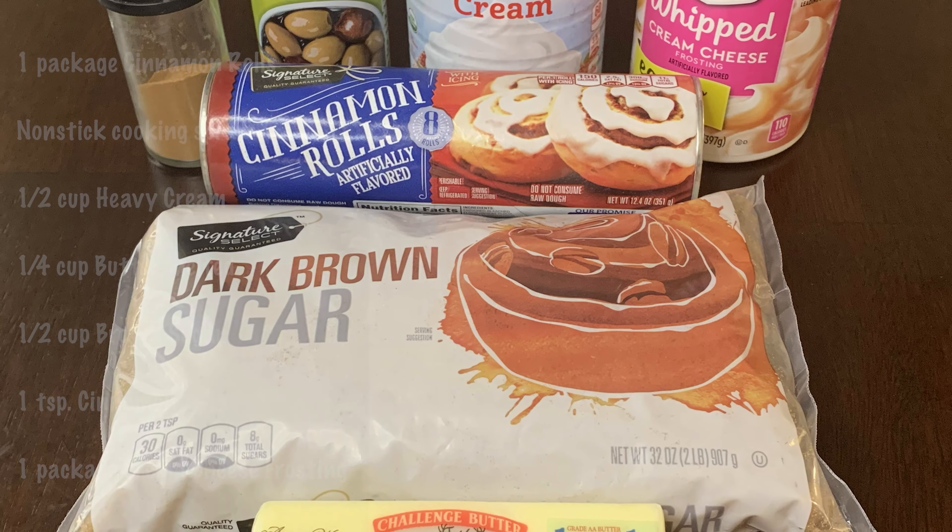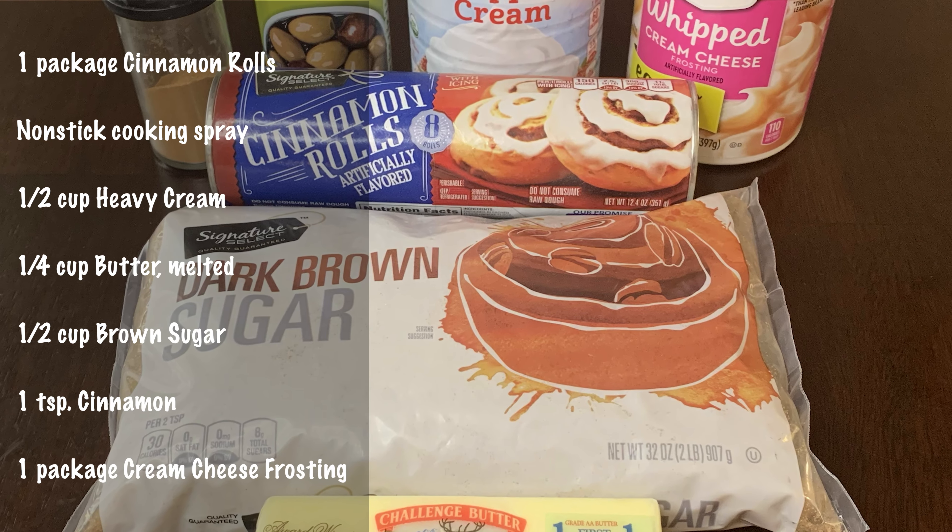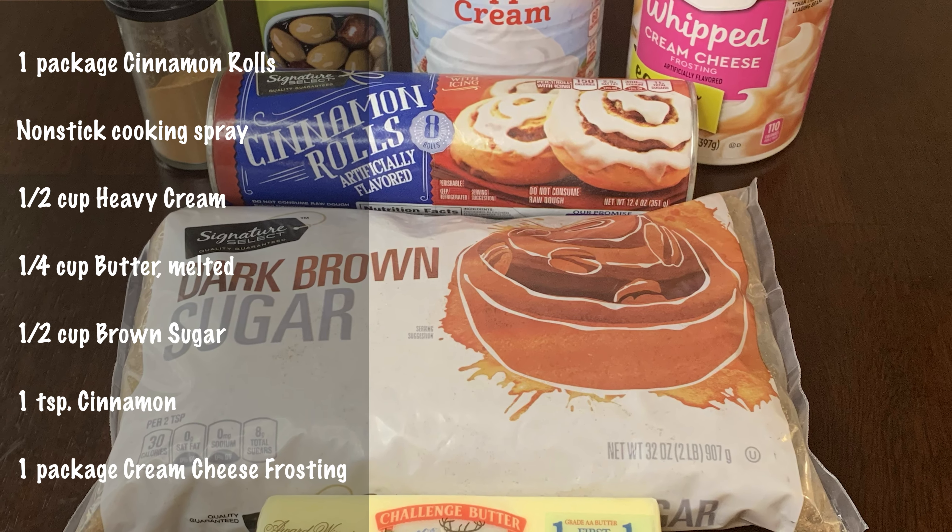The ingredients are one package of cinnamon rolls, non-stick cooking spray, a half a cup of heavy cream, one fourth cup of butter — you want it melted — a half a cup of brown sugar, one teaspoon of cinnamon, and one package of cream cheese frosting.